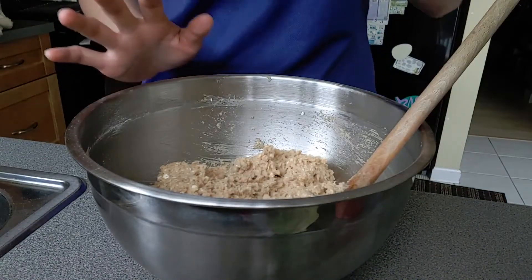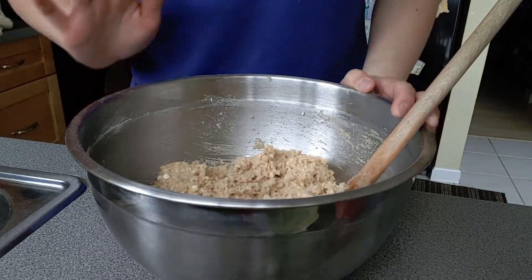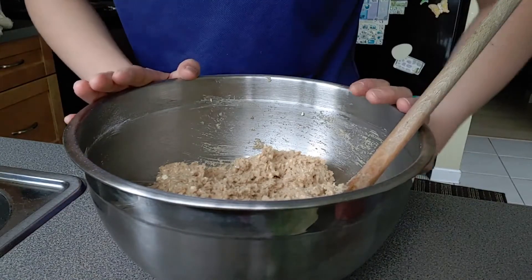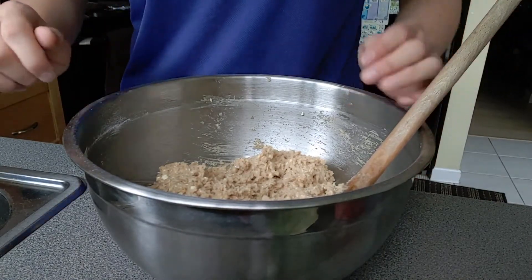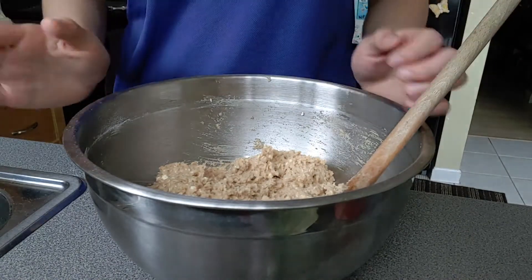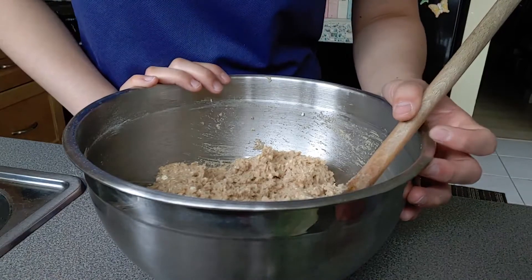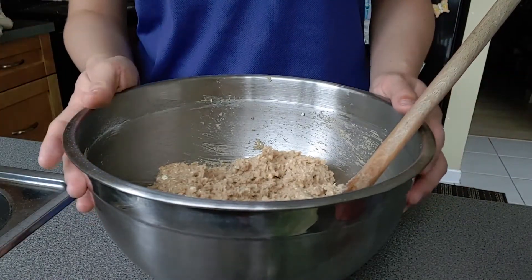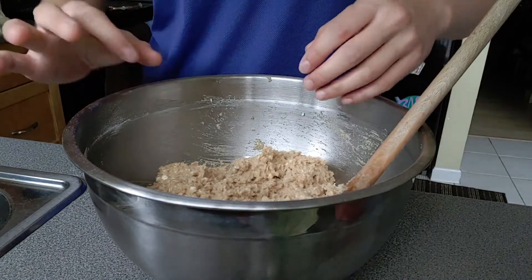Also at this point you can add in any other ingredients you want like chocolate chips or any sort of nuts — it's really your choice. The recipe also says you can put the dough in the refrigerator to chill, which makes it easier when you're forming the little cookie balls, but I usually skip that step.